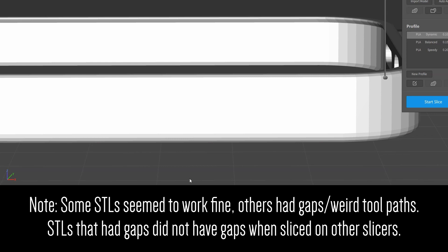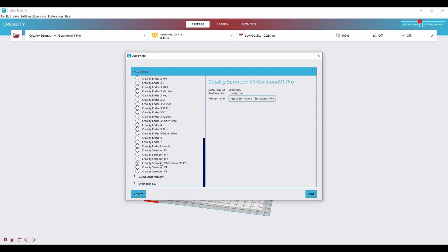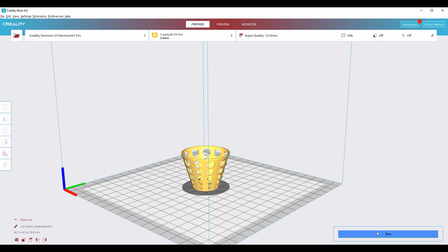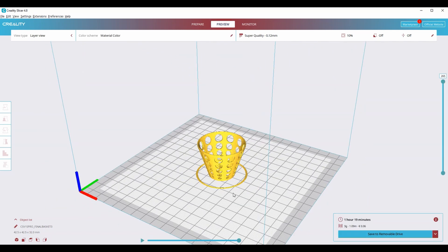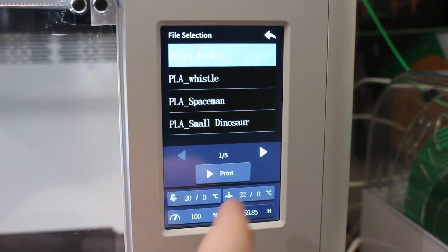The second slicer seemed to be a Creality version of Cura. I selected the Serumoon Version 1 Pro, and it gave me some default options with the ability to dive deeper into the print settings as Cura does. The default settings worked really well and it gives you a really good range between speed and quality. The slicer then saves the G-code to your SD card, which can then be selected from the Serumoon's touchscreen.